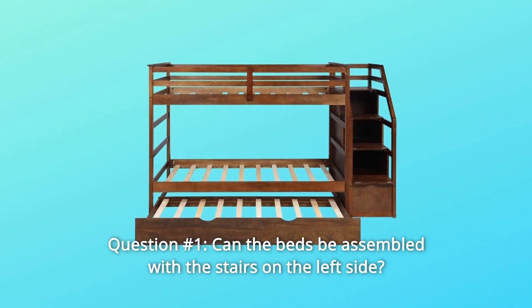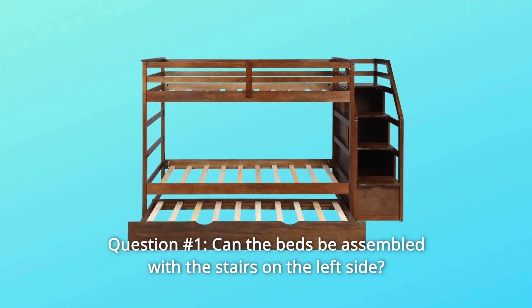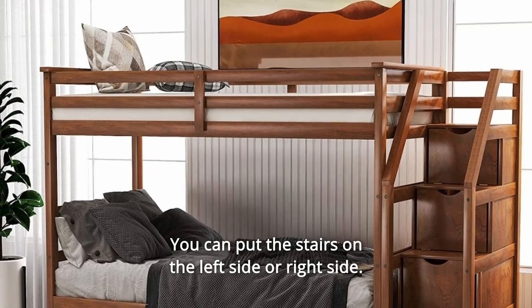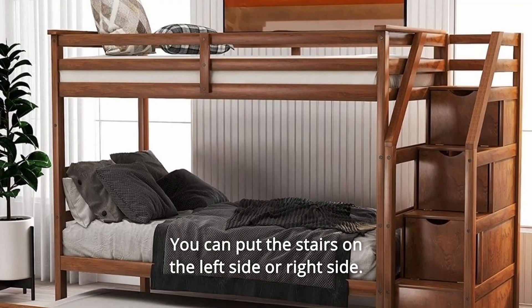Some common questions. Question 1: Can the beds be assembled with the stairs on the left side, or only the right? Answer: Yes, you can put the stairs on the left side or right side.